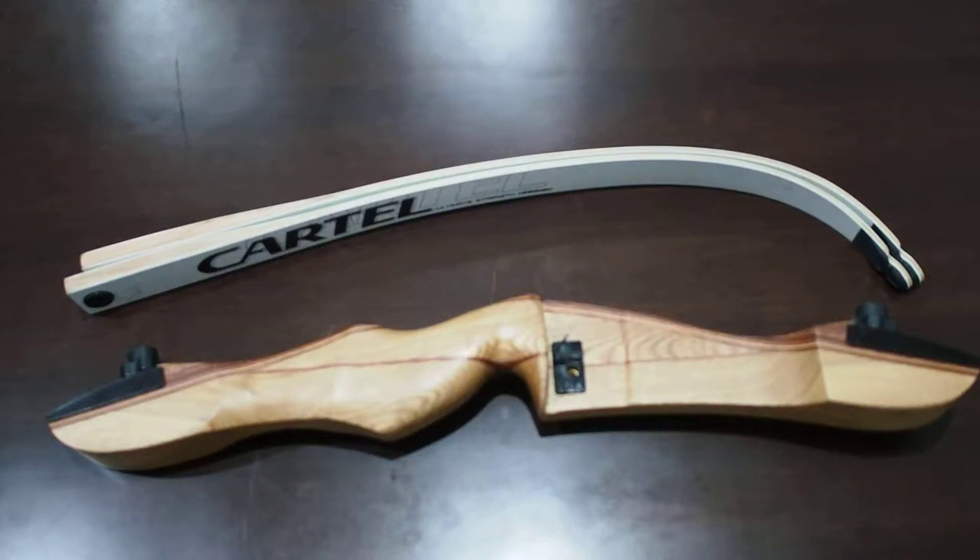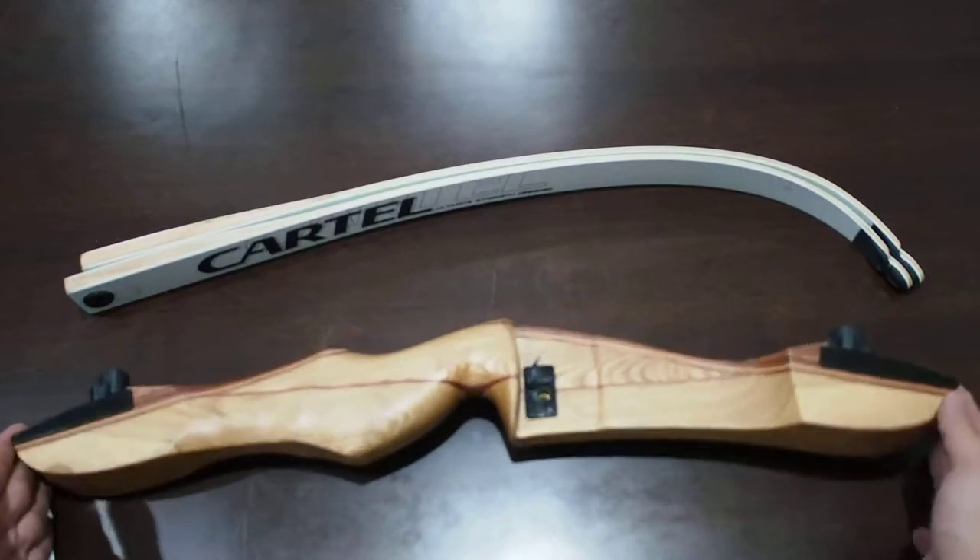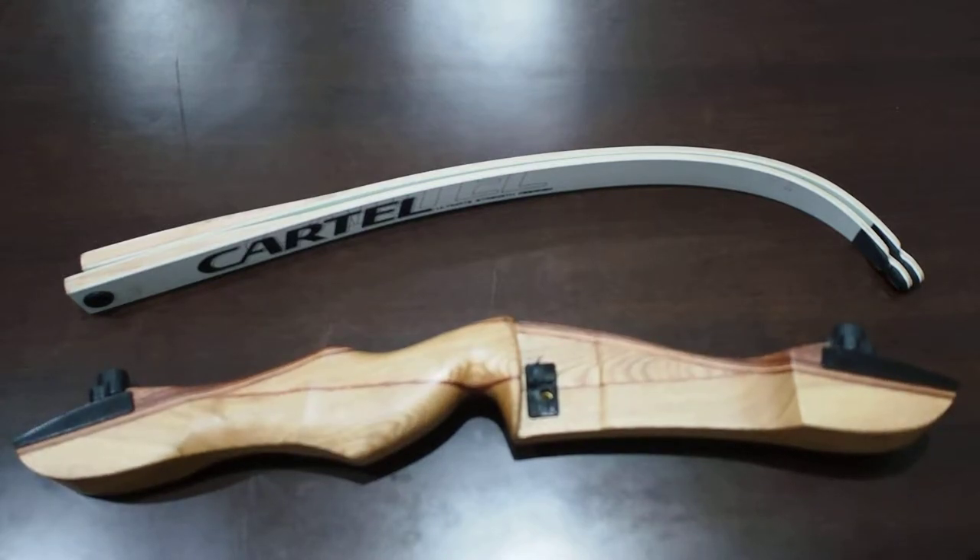Hi everyone, welcome to the Archer's Paradise. So today we are going to talk about different types of bows.